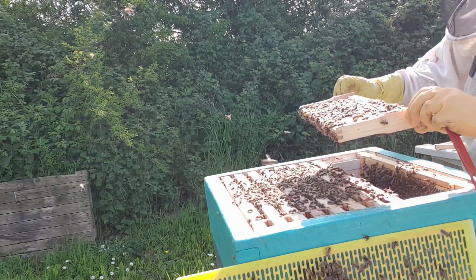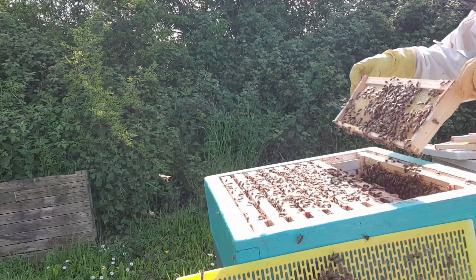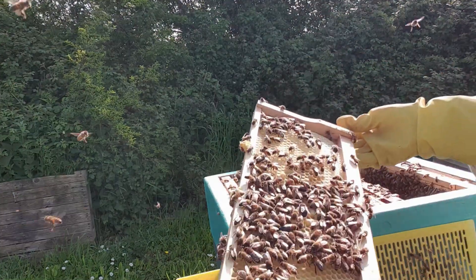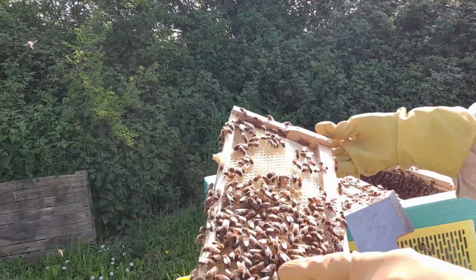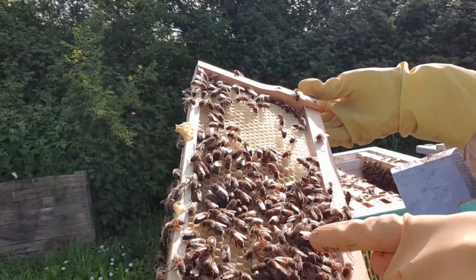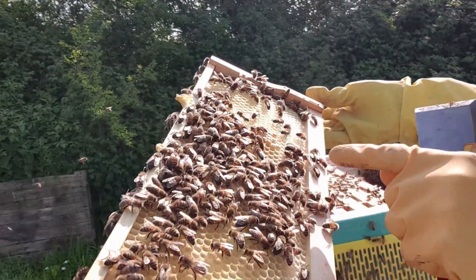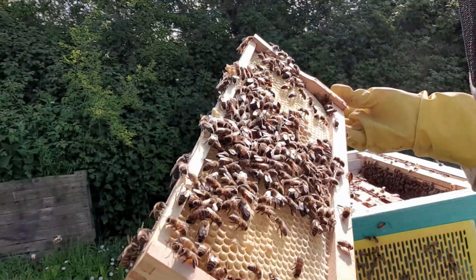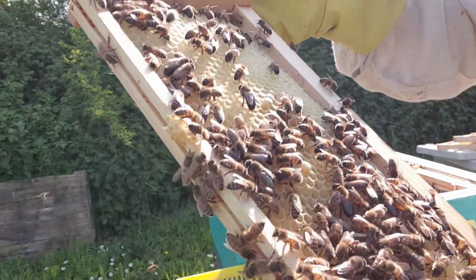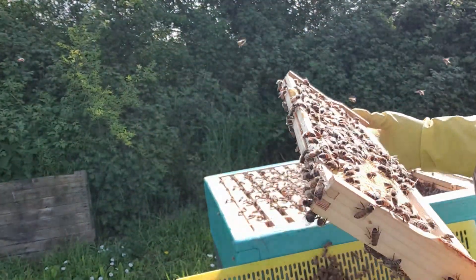There's a lot of drones in there. What have we got here then? Just so you can see — because there's no queen on here, these are drones. They're big-eyed boys. They're drones — that's capped brood. There's some babies in here. I don't know how good the camera is, but there's some babies in there.